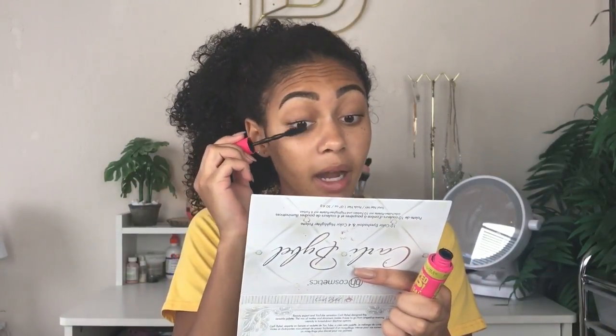For mascara I'm going to be using my Pumped Up Colossal Maybelline New York mascara. This is a really nice mascara — I used to use this all the time before I got hooked on the Too Faced Better Than Sex mascara, and this was honestly my go-to mascara, so I'm really excited to be using it again. I'm just going to brush this on my eyelashes and I'm not going to be doing too many coats because, like I said, this is going to be natural.